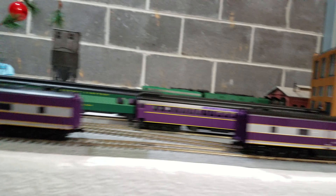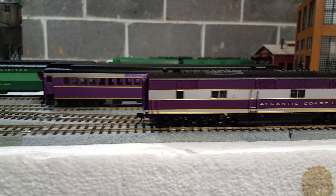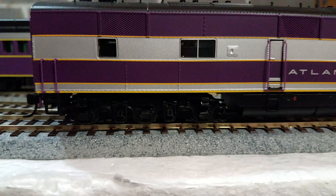This is a Proto 2000. There's the box for the B unit, and the box for the A is under it. I'm not as organized as others are for their reviews, but I wanted to show the detail of the rivets.